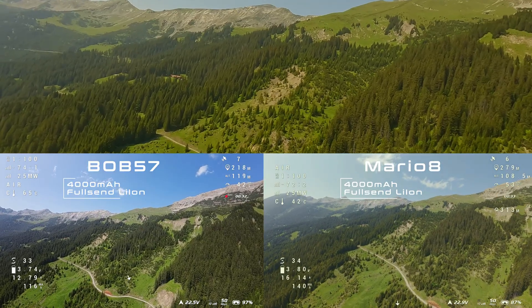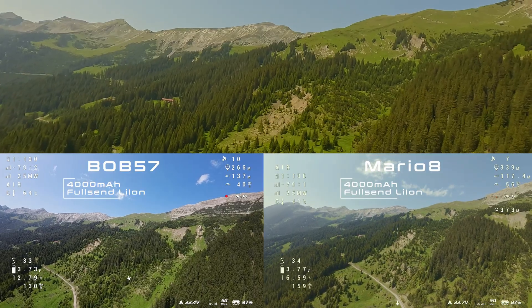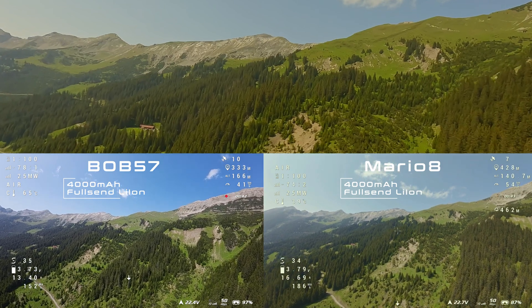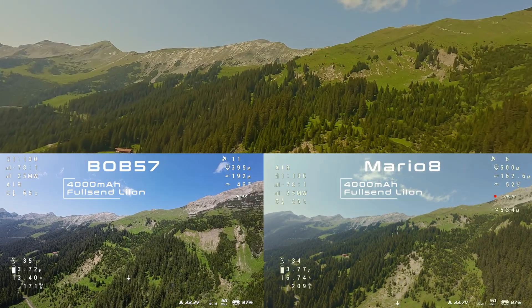The Bob will start with a very good but weaker video transmission system — the O3. However, it's also the drone that I'm used to flying in the mountains. This allows me to focus on getting familiar with the new surroundings here.